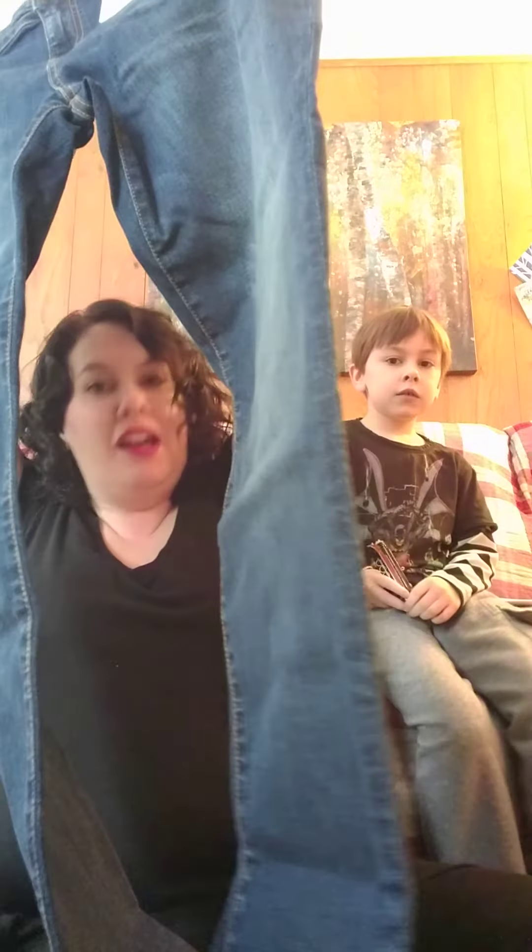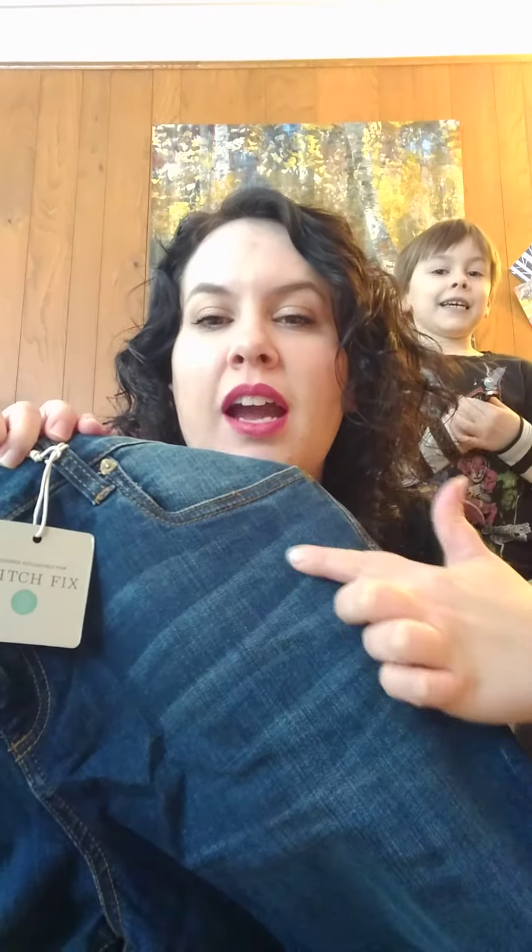Last but not least, they sent me a short — the Cut from the Cloth Toothpick Skinny Jeans in a size 16 short. I am curious to see how these fit. With a description like Toothpick Skinny, we'll see how that goes. There's a little bit of heathering — not quite distressing, but a little bit of detail there, which is nice. I think it would pair well with everything that my stylist sent me.